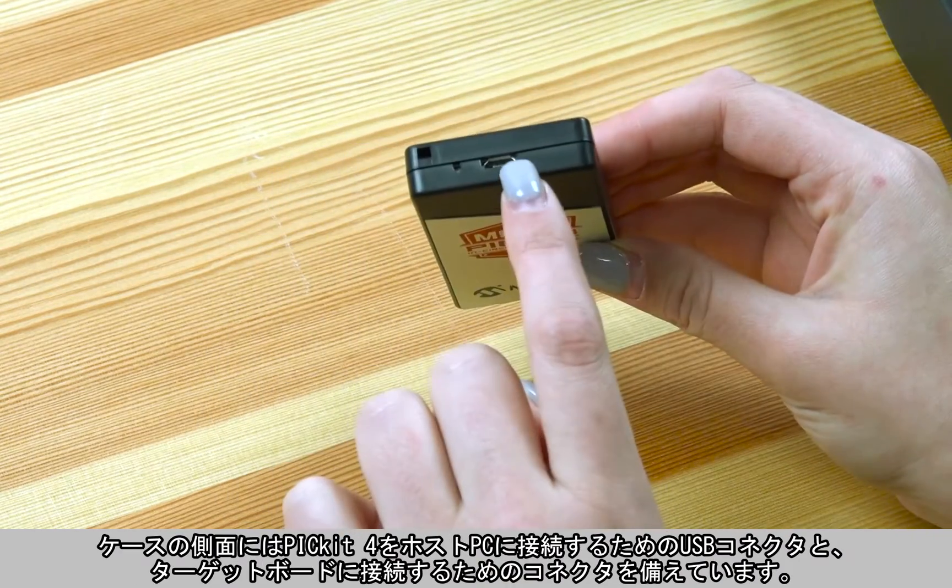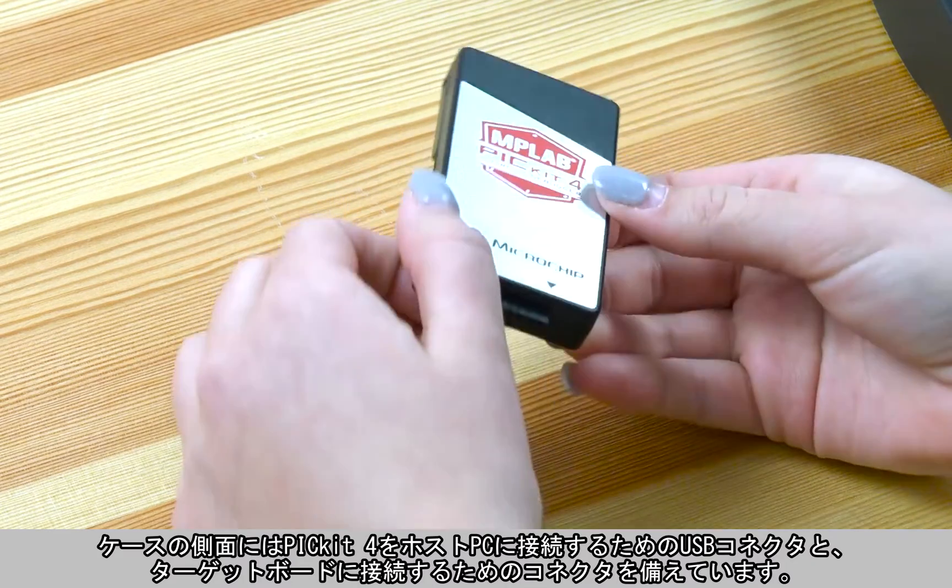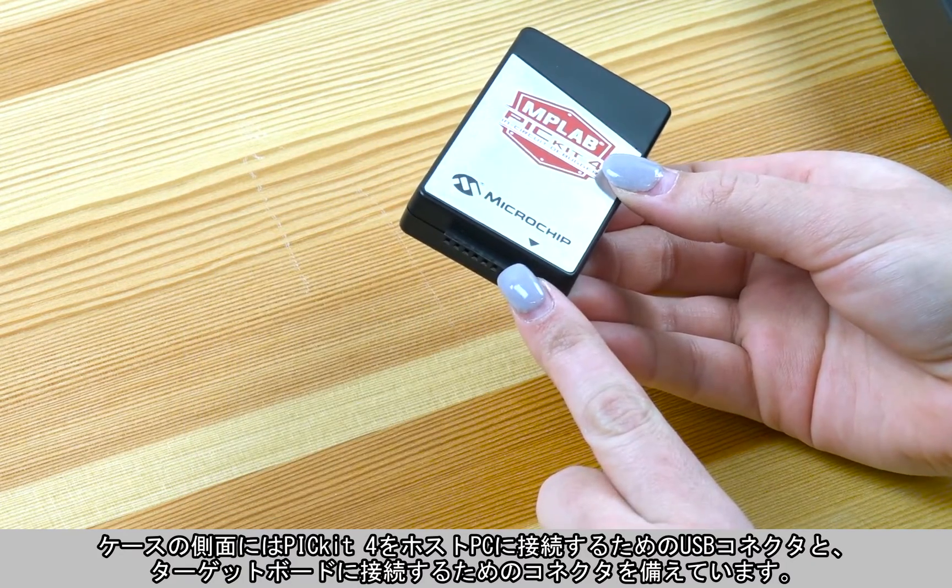On the side of the case, there's a USB connector for connecting your PICkit 4 to your host PC, and another connector for connecting it to your target board.